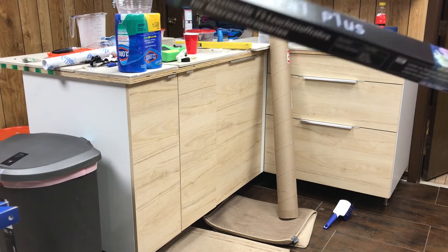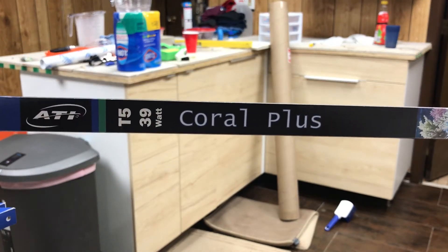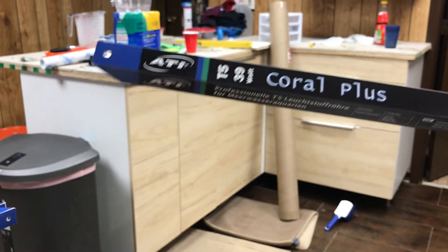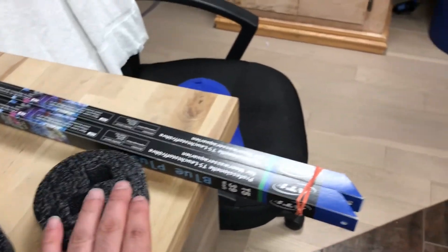This is the Coral Plus T5 39-watt bulb that I'm going to use for the fish tank, to see if it's going to work and so you guys can see what it's going to look like. They don't sound like they're broken, which is really good — I'm happy about that.